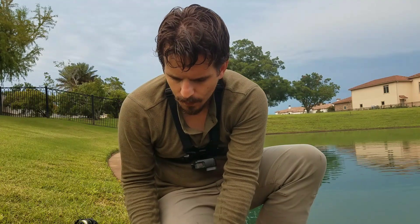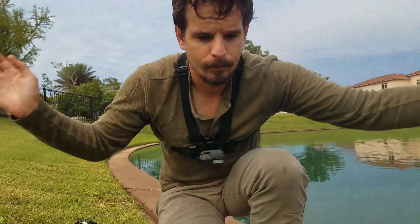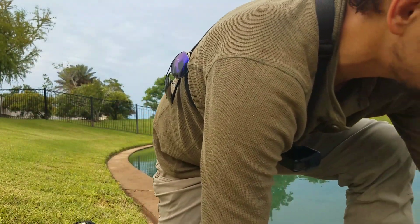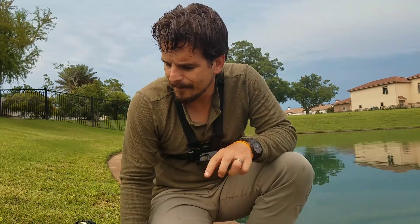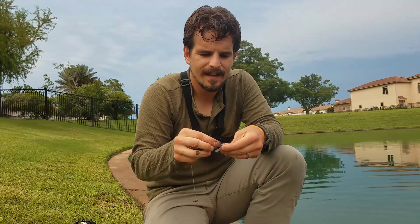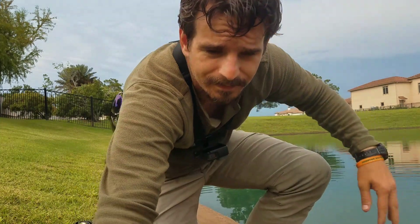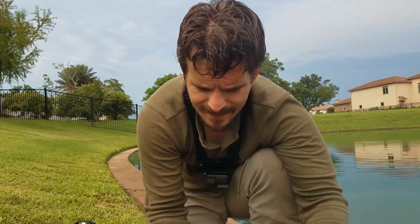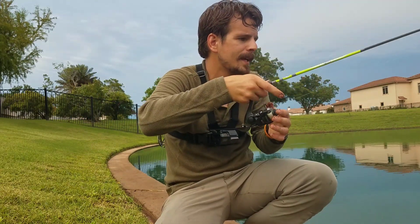There is no other freshwater fish more adept at stabbing you than one of these. Get out of here! I think catfish hurt more when they do it, but there's something about the way tilapia are built — they just slide right out of your hands. Let's do once more, just an underhand pitch.